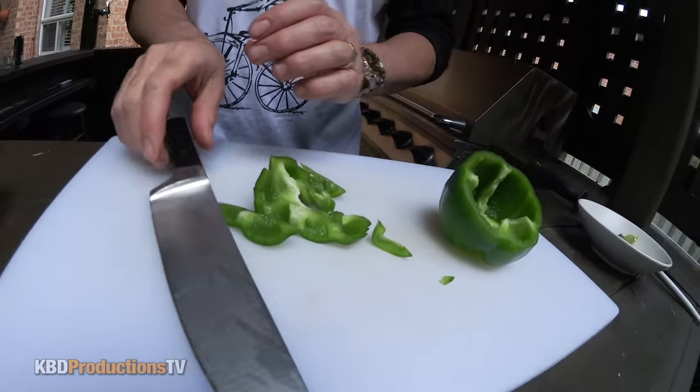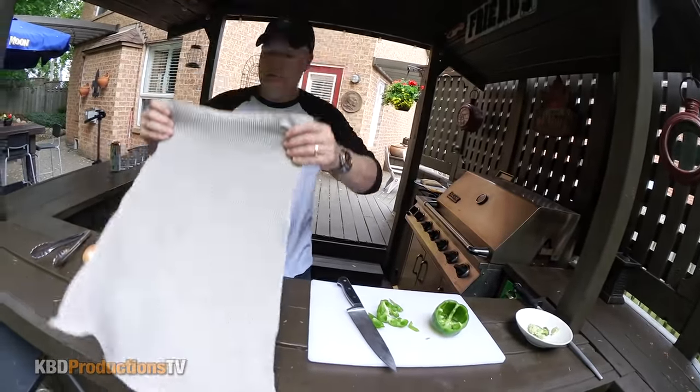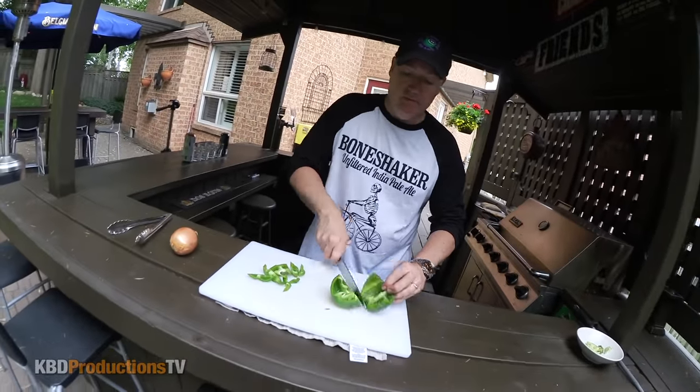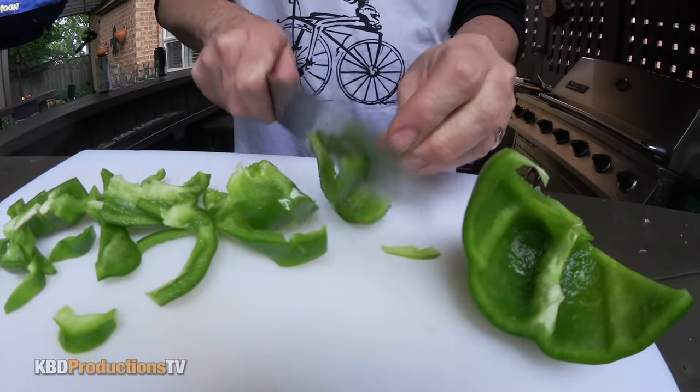Another trick: if my cutting board's bouncing, just take a cloth and put it underneath. It keeps it from sliding on the counter too — just do one of these. It's not going to move now. It's a lot more stable. Oh, that's sharp.